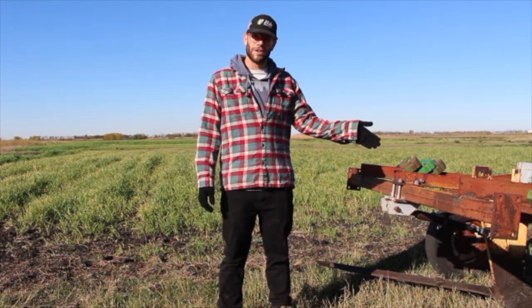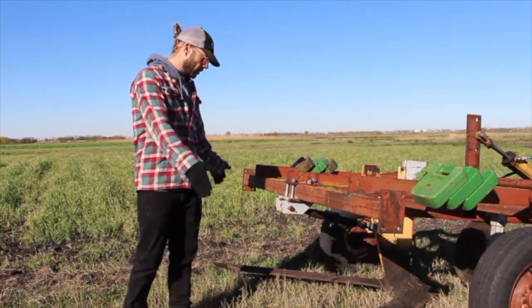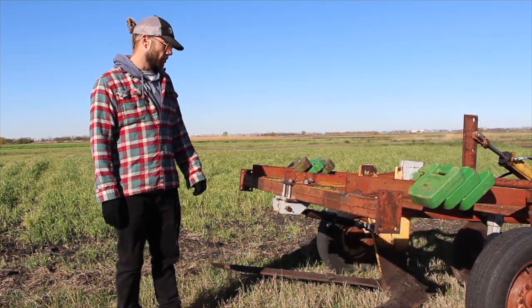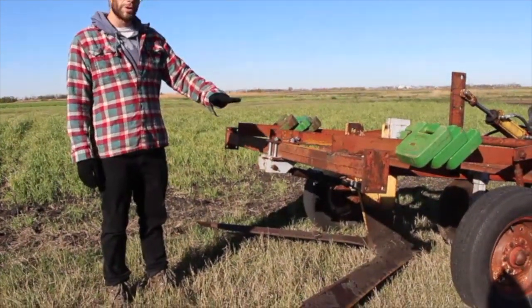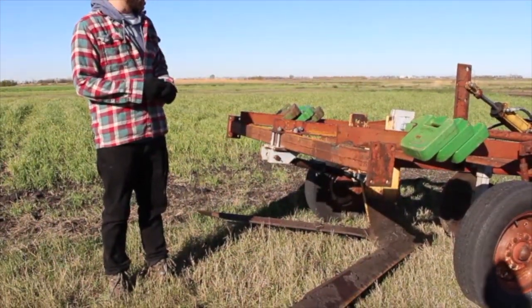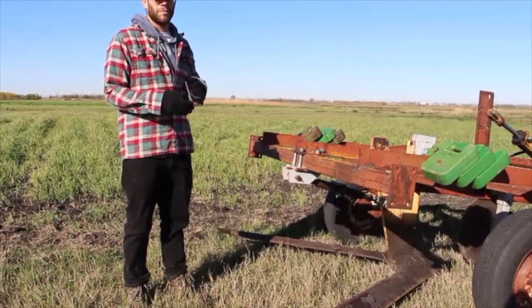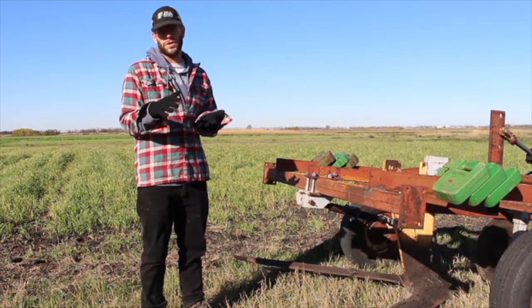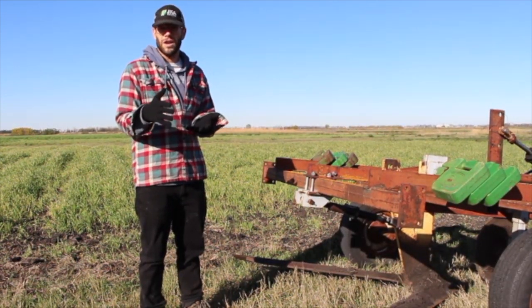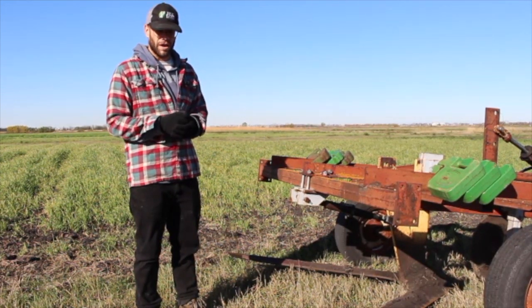We're standing here beside the Noble Blade. You can see it's about a six-foot-wide blade — a very simple tool. It's weighted down so that it travels underneath the soil, and the key utility of this device is that it's able to go underneath the soil and leave the top layer of the soil undisturbed and the plant matter on top of the soil to protect the soil health of that area.